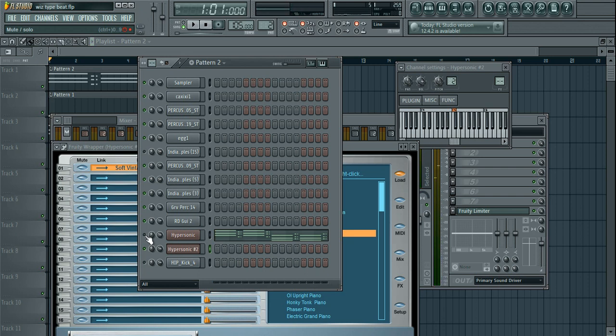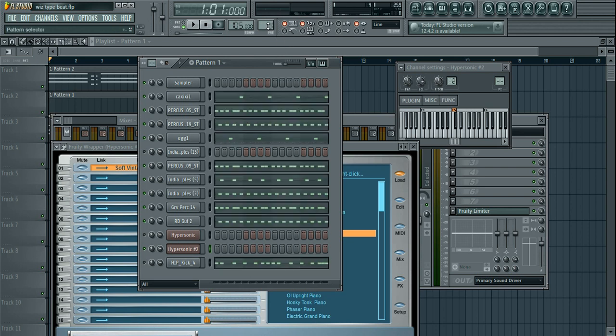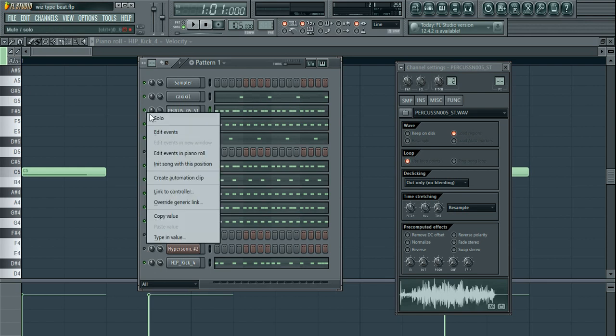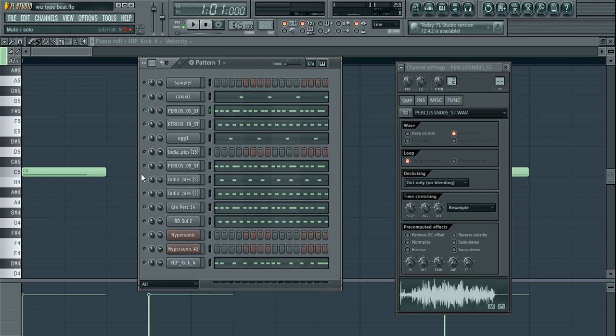For the kick, I followed a similar pattern to the main rhythmic pattern but twisted it around here and there, because I didn't want the kick going on the exact same pattern as the other sounds. So the kick has those off-moments compared to the main pattern — it follows the feel but changes slightly with a few gaps, which gives it creativity and groove when heard together with the full beat.